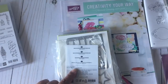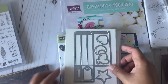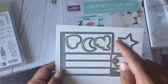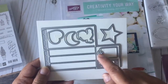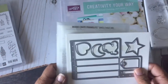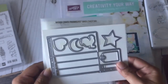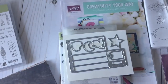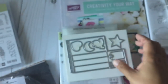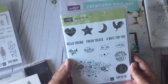This is 48 sheets of 6x6 paper. Here's the framelit — you cut two of these and you get a star, what looks like a chicken, a moon, a heart, a little tag, as well as the crate. I'll give you the order number for those interested. Here's the number for the paper when the catalog is available.